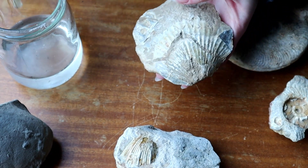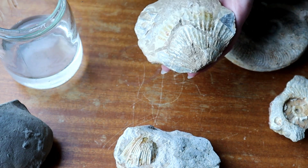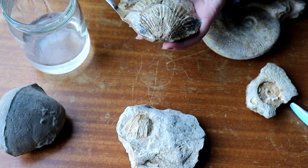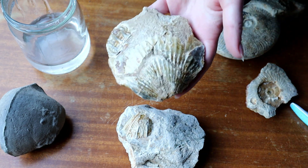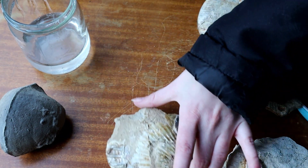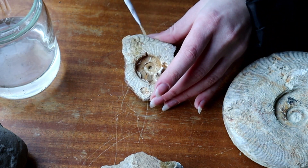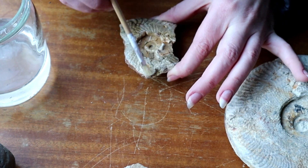With this one I'm trying to just paraloid the shell, so I want to avoid paraloiding the matrix. I need to do the other side as well, but I'll do that once I know this side is fully dry. You can see it just brings it out a little bit more. Now I'll do the little ammonite fragment first — just a nice thin coat of paraloid is all we want. It really brings out colours that you just never knew were in the rocks in the first place.